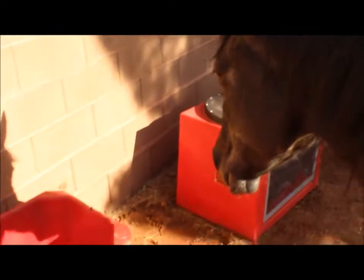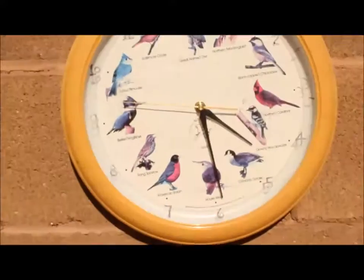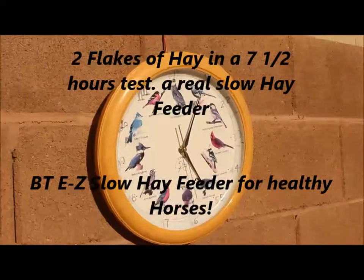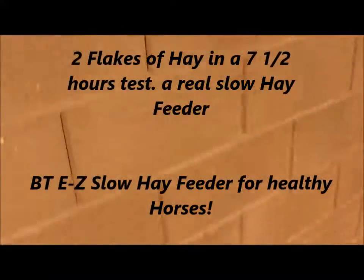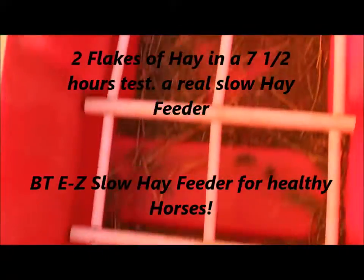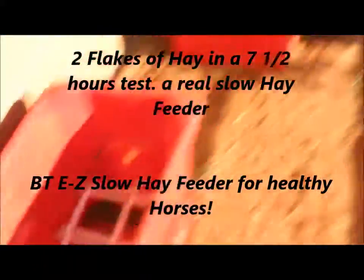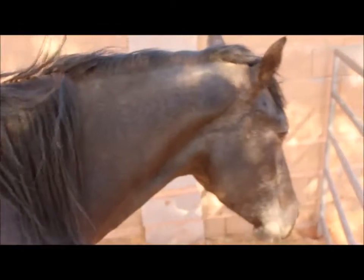Okay Shasta, how much did you eat — almost all day! They've got some stems left, not quite done yet. It is almost 4:30. Okay, it is 5:05, and Shasta is pretty much done with the test. She looks really full.